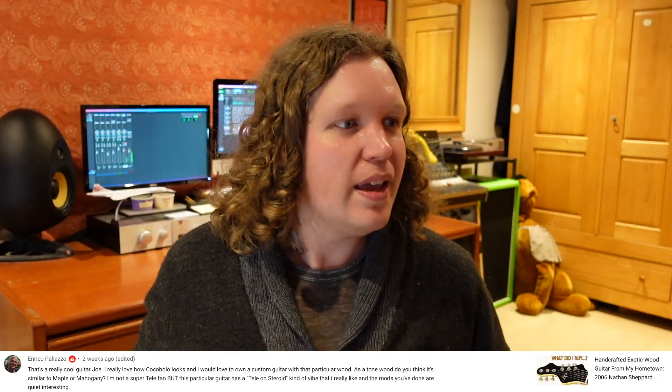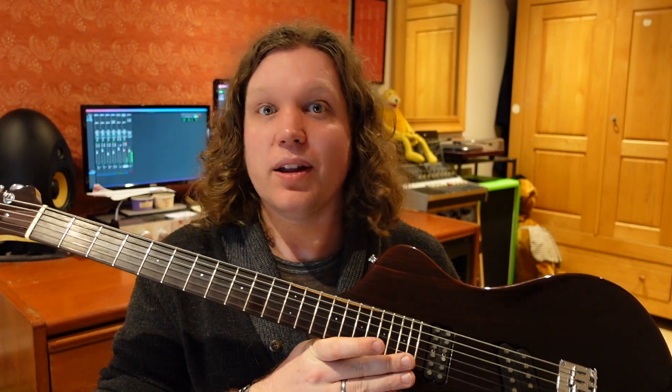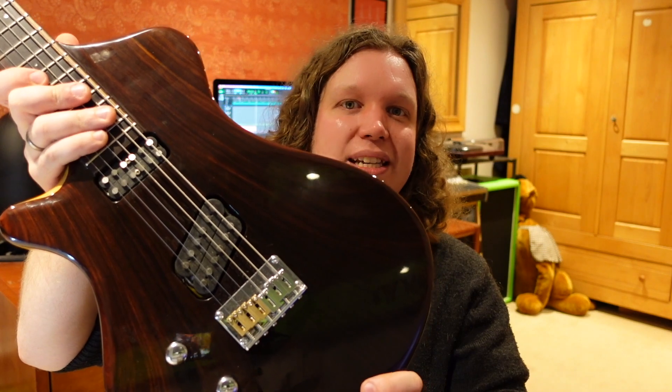Enrico Palazzo — it wouldn't be a Q&A without Enrico — says it's a really cool guitar and asks about the Cocobolo wood on the top, headstock and fretboard, whether as a tonewood it's similar to maple or mahogany. He also notes the guitar has a Tele-on-steroids vibe and finds the mods interesting. I've actually done more mods since I shot that video — I'm probably going to make another video showing further mods, including why it has three silver saddles and three gold saddles.